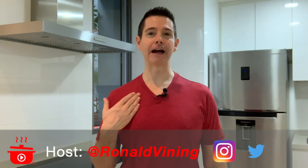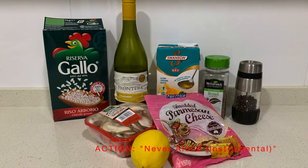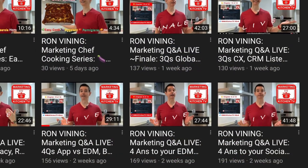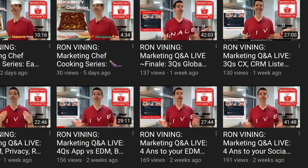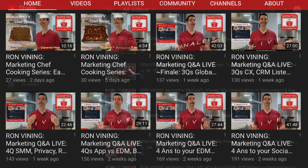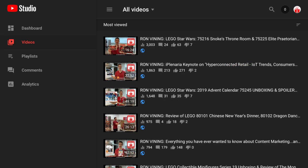Welcome to the marketing kitchen. Hi, I'm Ron Vining, your host of Marketing Kitchen TV. Today is gourmet mushroom risotto. Before I share this recipe with you, I wanted to ask: do you enjoy these marketing chef series cooking videos? If so, please tell your family and friends about them, because they're underperforming relative to the rest of the content on this channel.